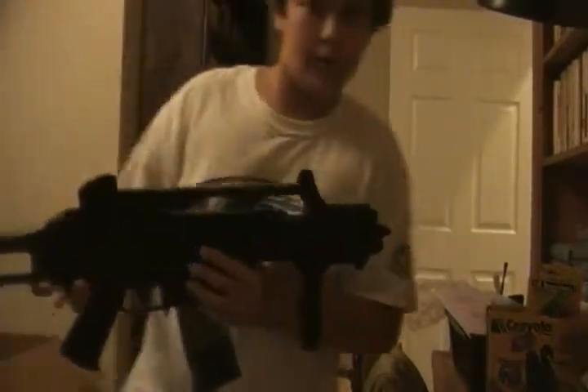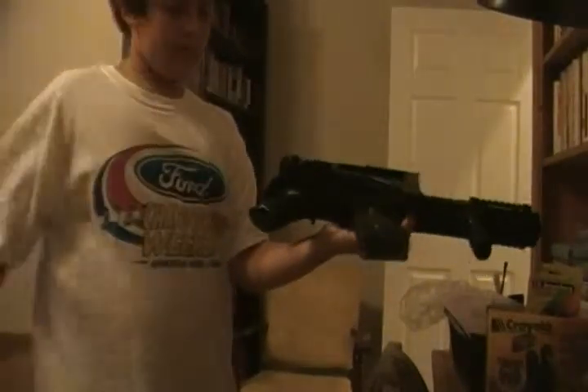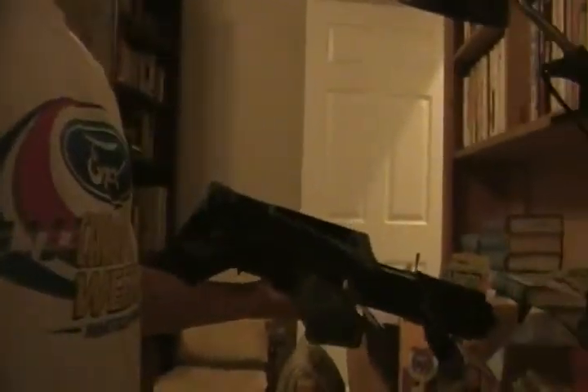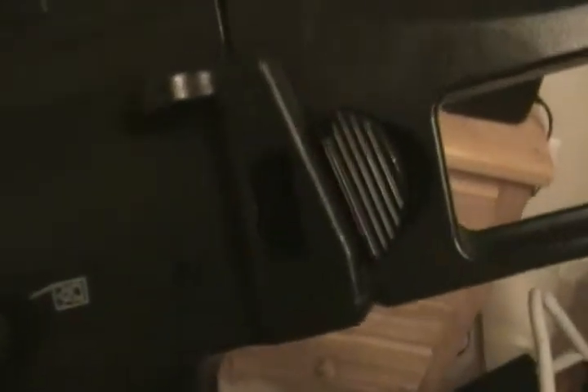Right here is a folding stock. It folds alongside the gun. To get it out, you just simply push and it will pop back out. There's a little button right there — you push it and it will open, and it catches on that little latch to hold it shut.